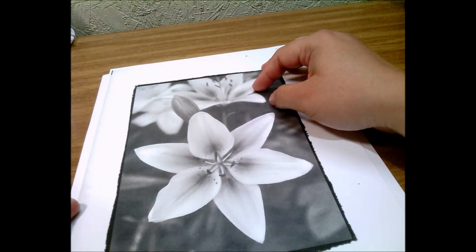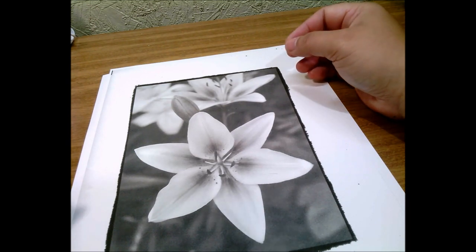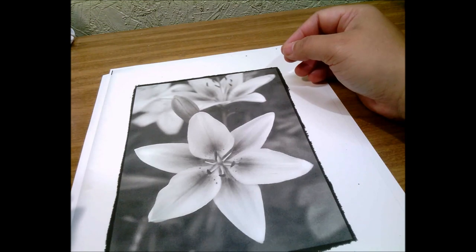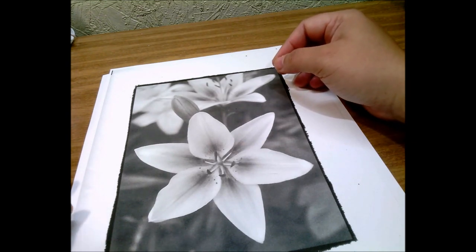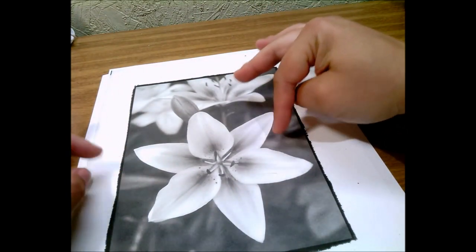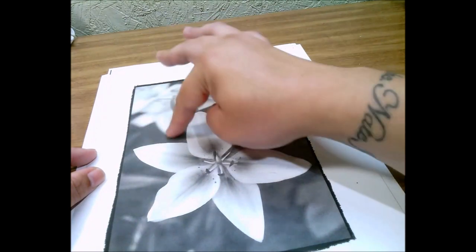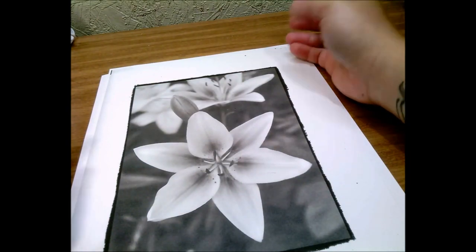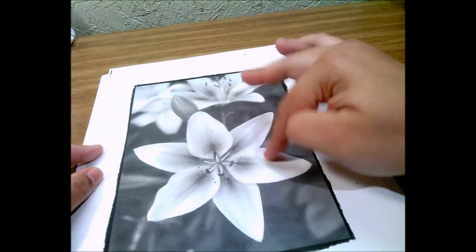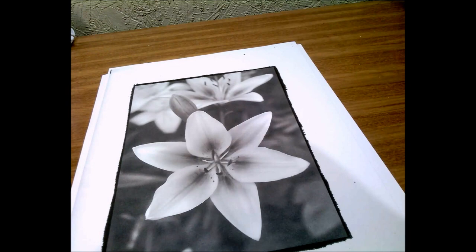I've seen a couple of videos where different colorists have approached grayscale images in different ways. Some start with their darks and layer medium and light colors on top. Some outline the areas first, which is good especially when images are kind of blurred out — like this top area here where there's a lot of blur and it's very hard to tell where an image starts and ends.